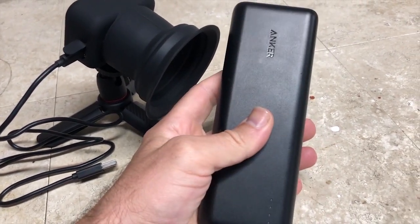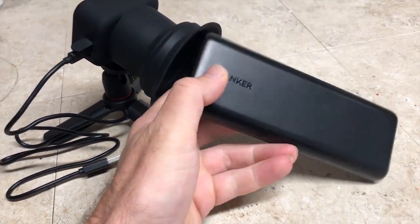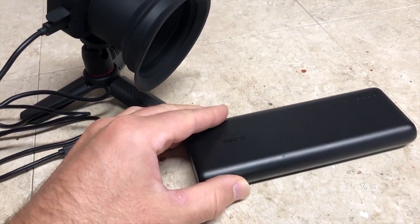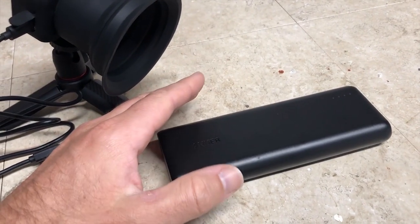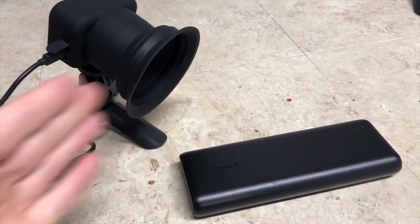For those of you who don't know, the milliamp hour rating of a battery bank isn't universal to other things. This battery bank provides five volts out and has a 20,000 milliamp hour — or 20 amp hour — rating, but that's at five volts. It doesn't really tell you the entire power it has; you have to go by watt hours. A 12-volt battery with a 12 amp hour rating will have more power than a battery bank with 12 amp hours, because it runs at a lower voltage. Watt hours represent the total capacity.